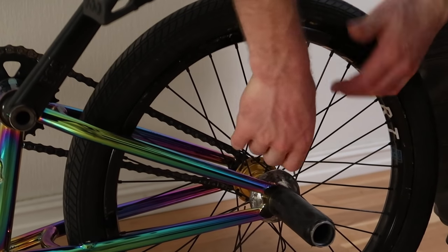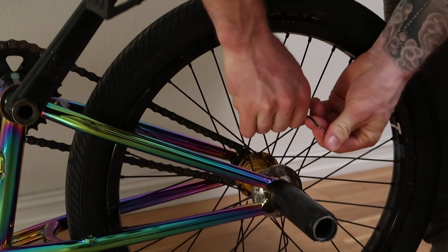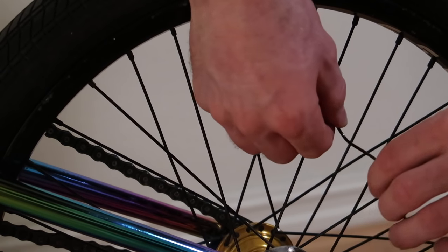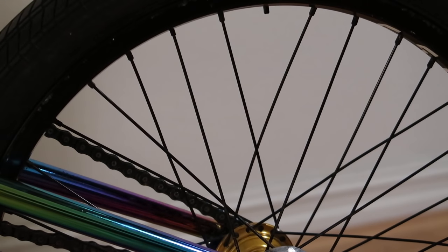Your spoke breaks and now your bike looks super ratchet and all your friends make fun of you. Bend it. Your bike is still ratchet, but it doesn't look as ratchet — and that's a good thing.